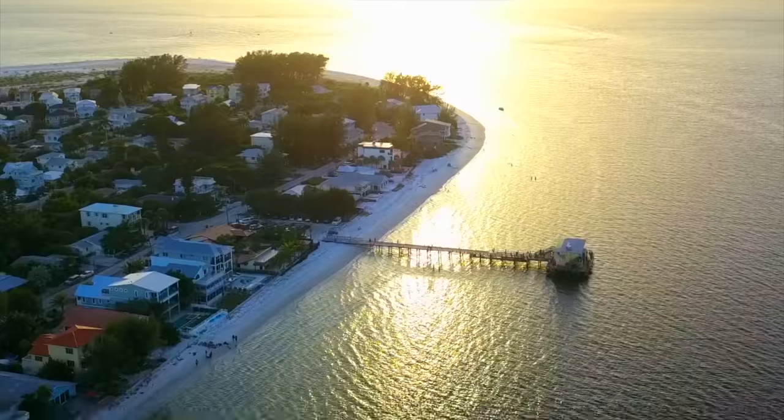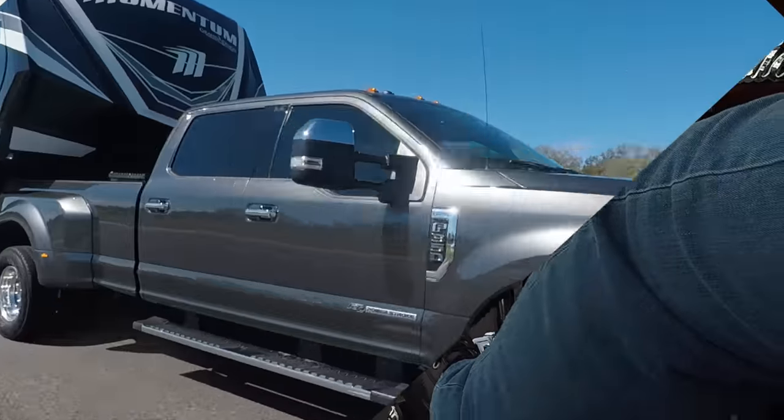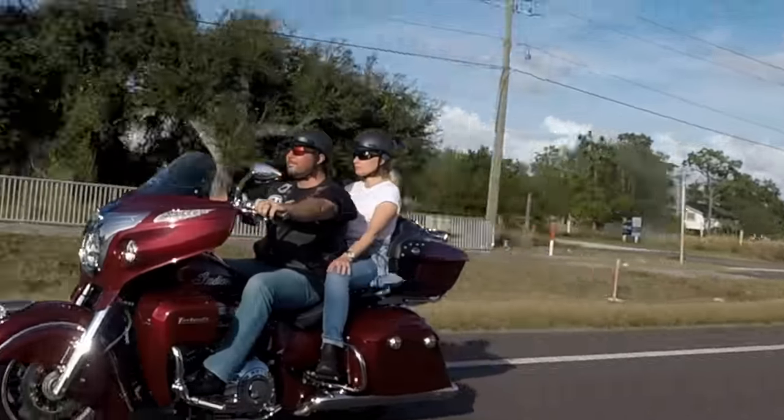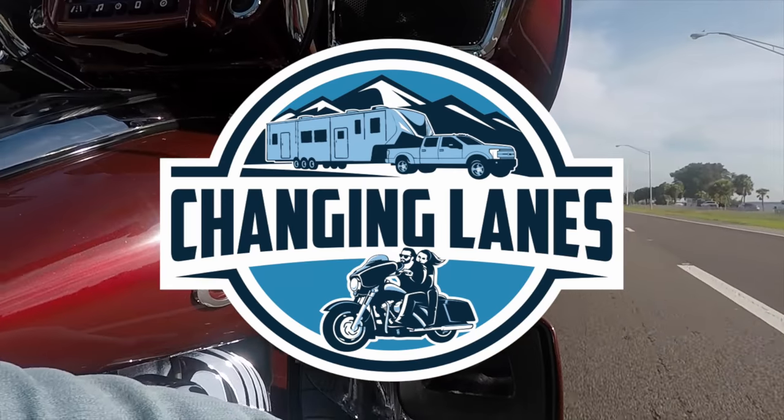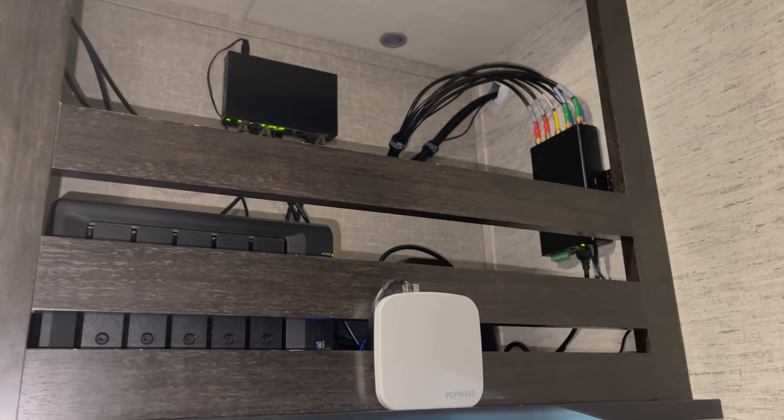I just recently finished upgrading our inverter from the Go Power that we had for almost four years now to the Victron MultiPlus II, which is a brand new inverter. Spoiler alert, it's incredible. I am super excited to share this with you guys. You probably haven't seen this much excitement in me since we had our internet video. You know I'm a geek and I love tech.